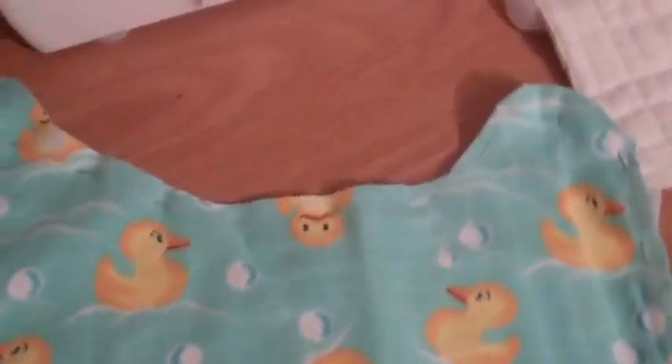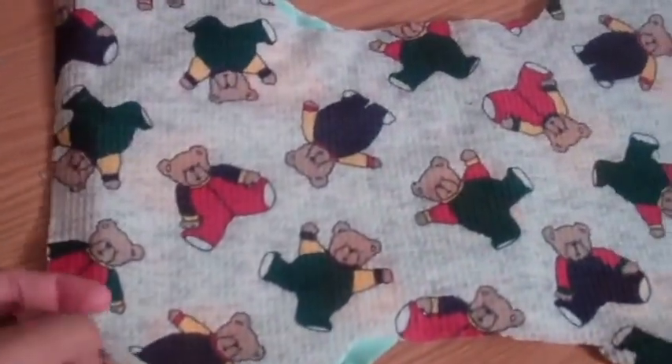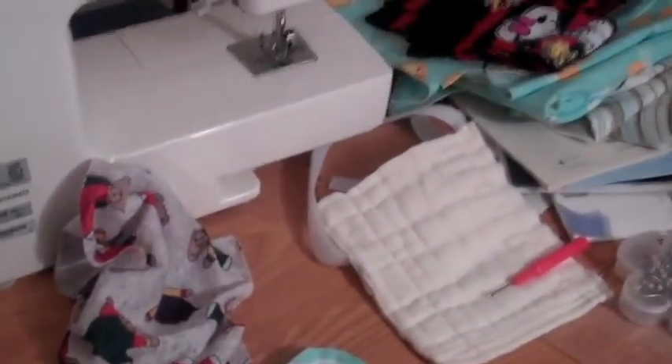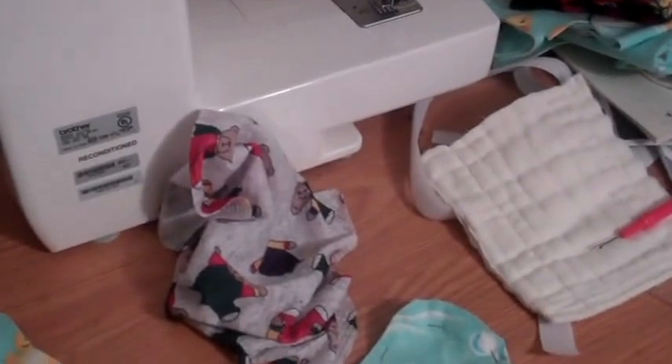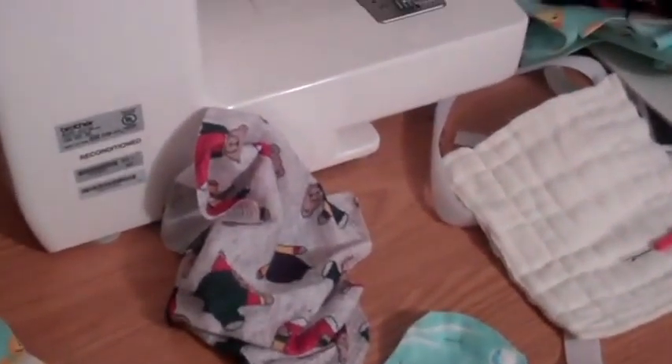Now my first one that I did, as you can tell, I have a little bit of excess right there, because the first one that I made was this one. As you can tell, the wings are a little bit shorter. So it was kind of a learning experience. Now like I said, I'm not a sewer. My first one was not the most beautiful thing that you have ever seen, not even close. But it was functional, which was amazingly exciting for me.